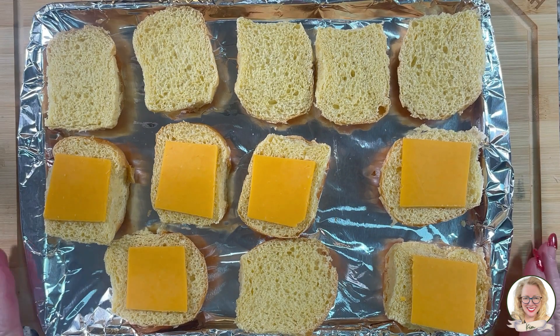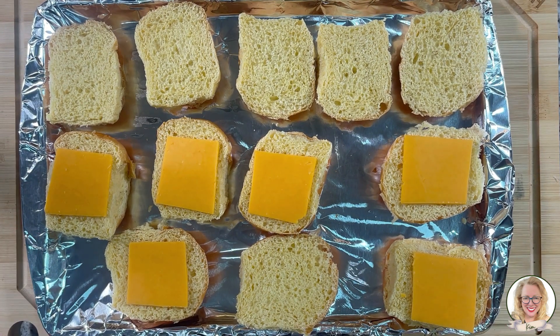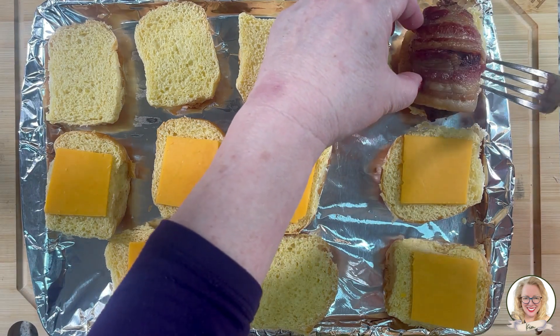I have my rolls all ready to go to top with my burgers. My burgers are done. Place a slider.